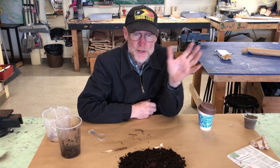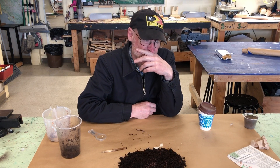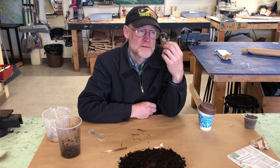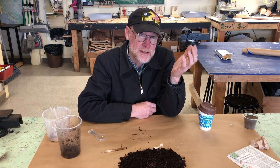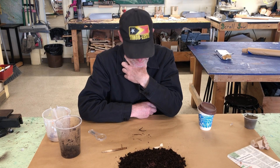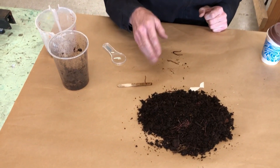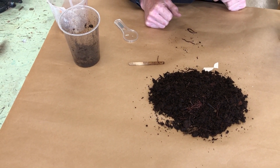Don't feed them greasy things — don't feed them chips, meat, or anything fried. Avoid anything with too much oil, too much salt, or too much sugar. Just basic stuff like fresh or cooked vegetables, fruits, bread, pasta, rice, or beans — stuff like that is good for them. Look at this one going all the way across — this is the one that was jumping. Now she seems done jumping and is moving back toward the rest of the group. Enjoy your worms!